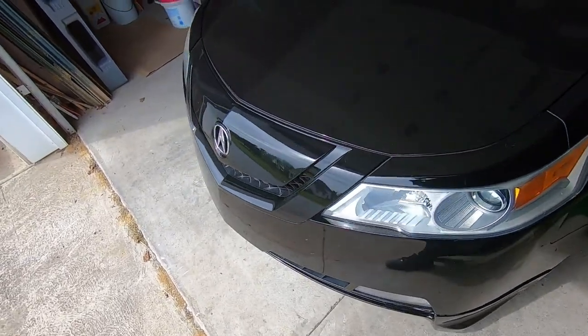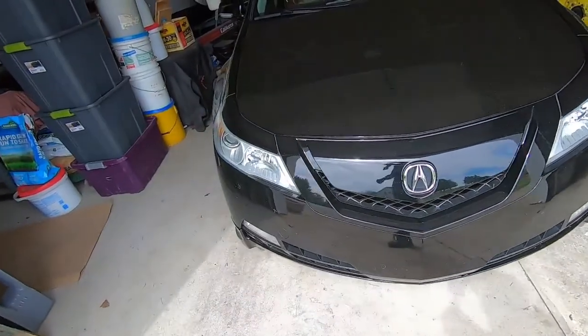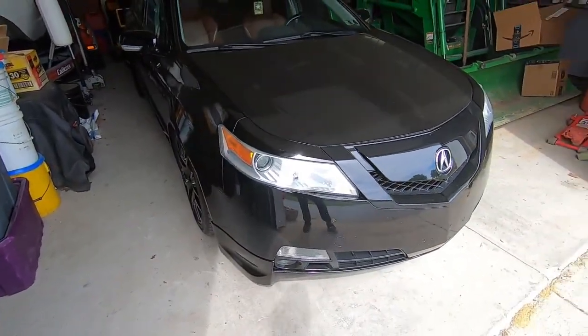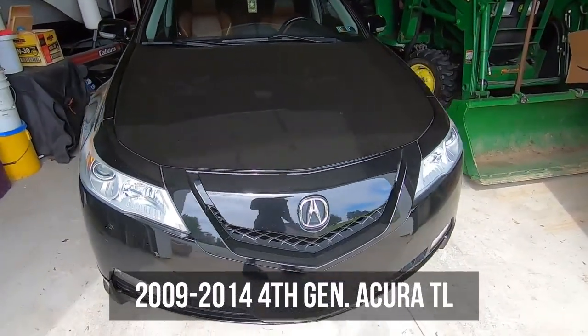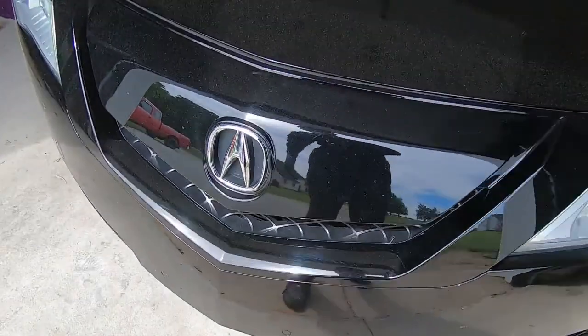Hey, what's going on everybody? Back with another how-to. Today we're going to be doing the front and rear brakes on this 2009 TL. This should fall in line with any 4th gen TL, which is 2009 to 2014, so let's get into it.